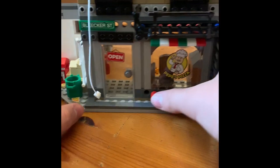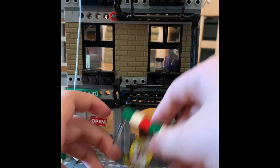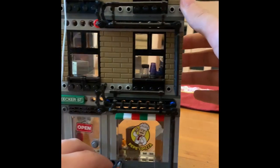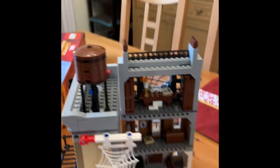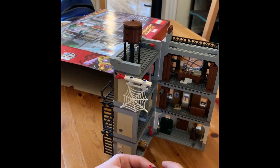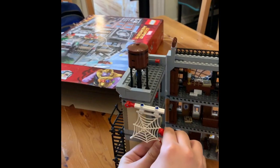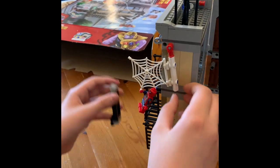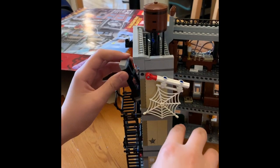Another play feature is over here: if you take this web, you can get a character to grab onto it. Using Spider-Man, he can swing through — and his window just fell out. That demonstrates both the web swing and the window drop features working together.